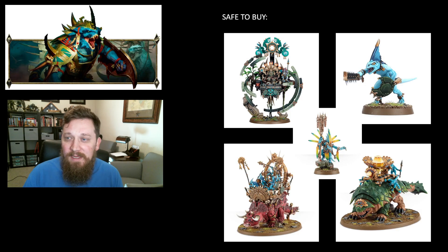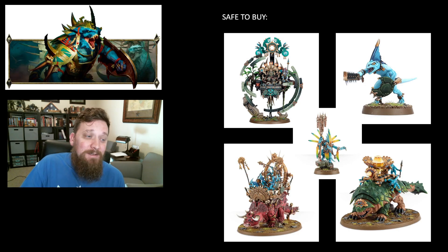The Stegadon kit is also a pretty safe bet, especially if you build it as the Engine of Gods. You can very easily magnetize the hero on top and the crossbow, and use the kit as the Stegadon Chief, Engine of the Gods, or the battleline Stegadon. If I were to bet money on it, the Engine of the Gods is the best build — it's been playable almost the entire time Seraphon has been out. It's one of my favorite models, looks great on the table, and is a lot of fun to play.